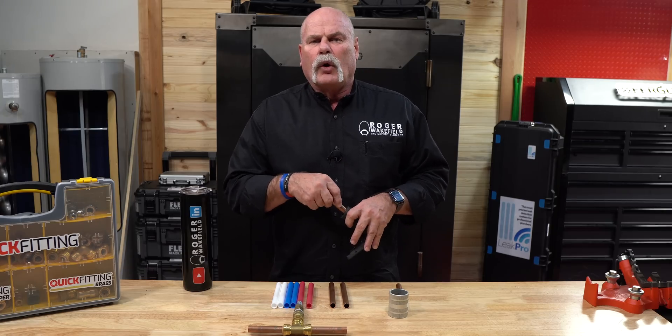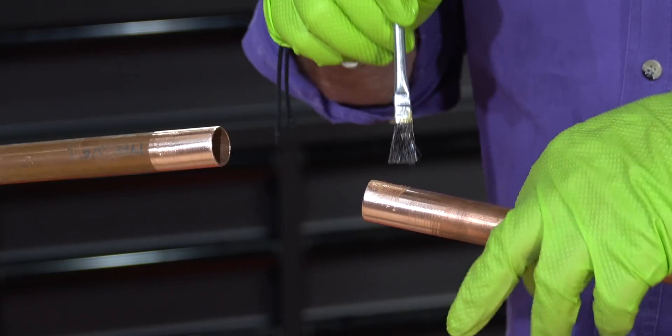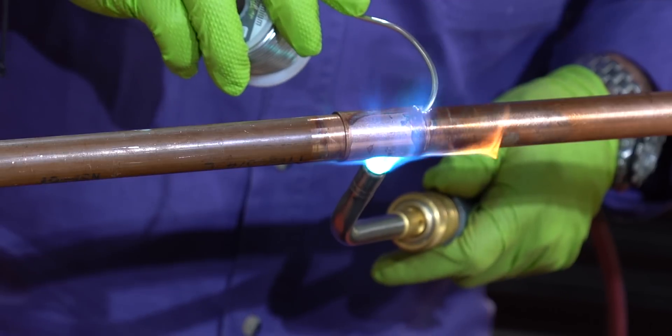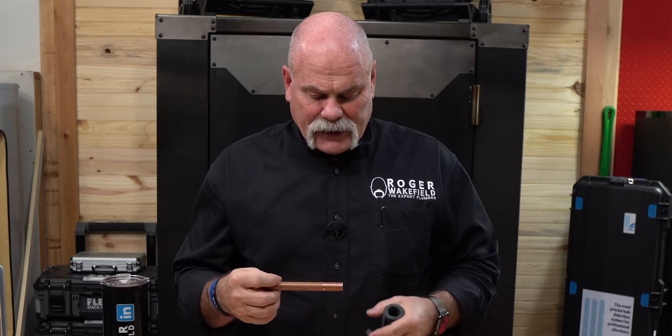There's going to be a little bit more cleaning for a solder joint because you're going to have to sand it down to apply flux and get it all ready. You're also going to have to clean the inside of your fittings to get a good, clean solder joint. I'm going to go ahead and get these ready just to show you how much quicker it is than an actual solder joint.